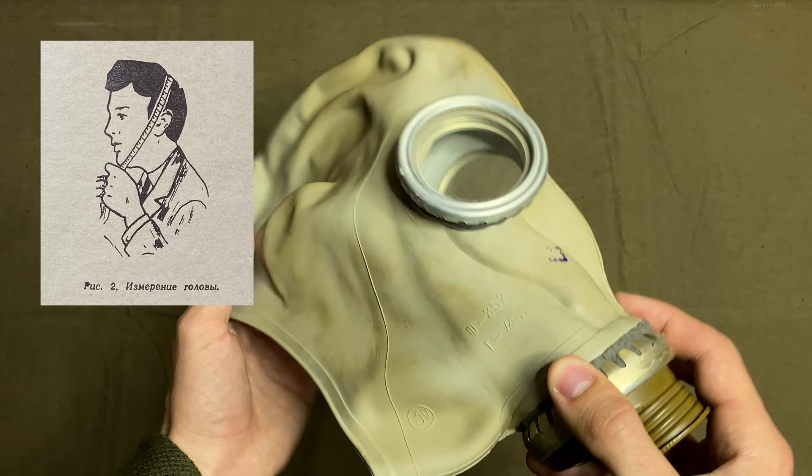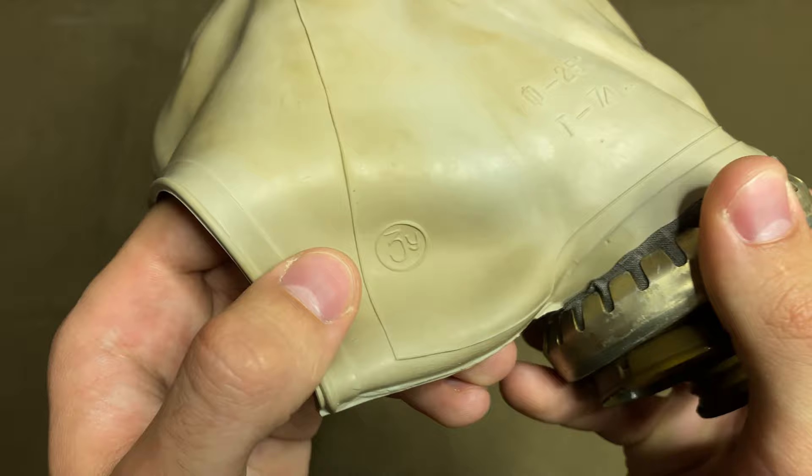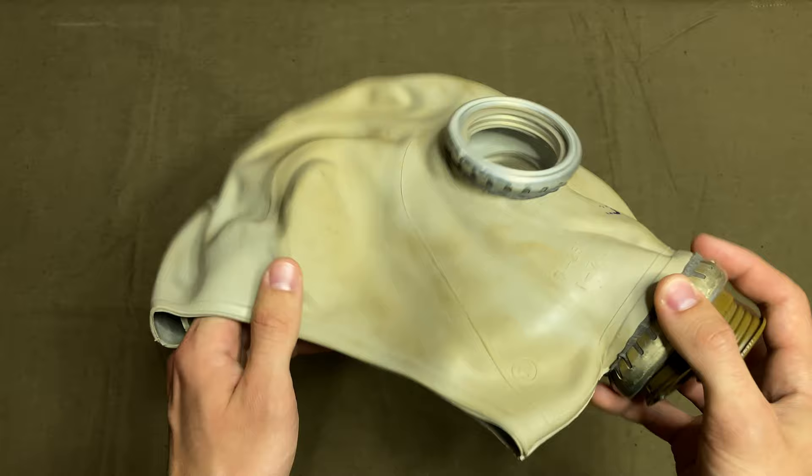The general size range for the GP5 gas mask is from 0 to 4, where 0 is small enough to fit a child and 4 is for a large-faced adult. This one is size 3 with the letter U, suggesting it is of the SHM62U variation. On the left side, only the size stamp is present.